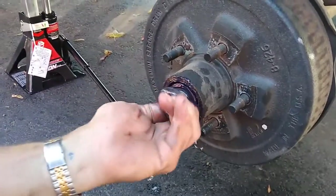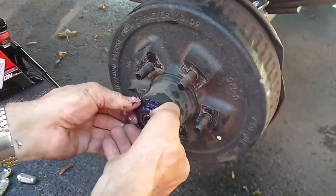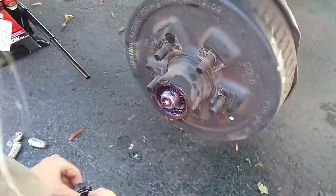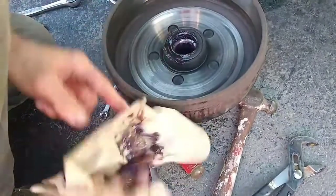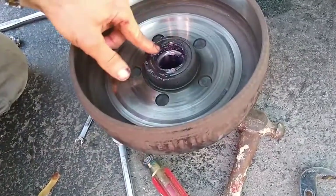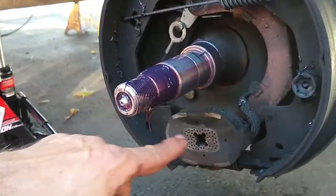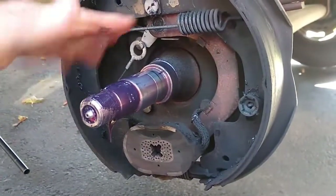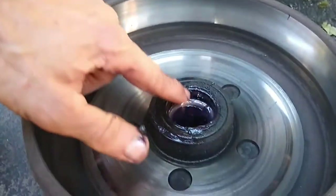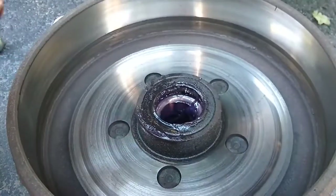Once you get the nut off, underneath is a washer and the outer bearing, which I'll clean the old grease out of. Then you can take the hub off. Underneath the hub is the grease seal, and there's been some grease come through that. Up here is your electric brake magnet, and the brake shoes — they're not too worn, so everything looks fine. I just need to clean up the grease. To get the inner bearing out I need to take the seal off, and since I can't find my seal removal tool I'm going to use a pry bar.